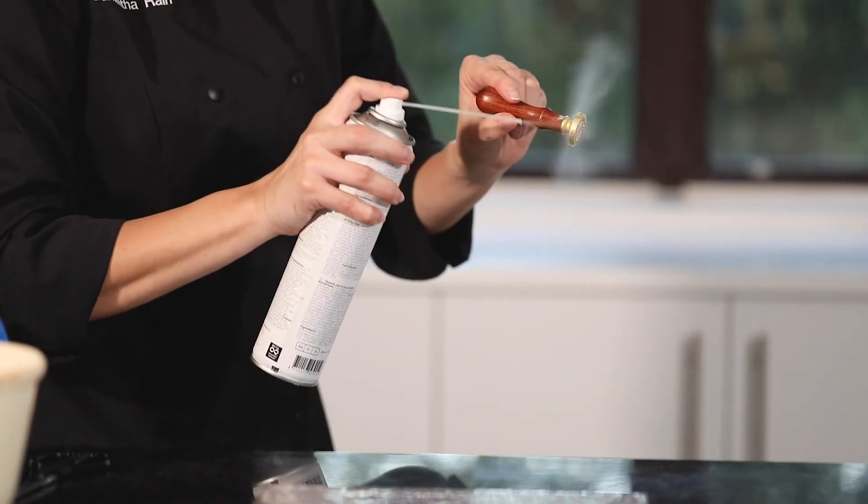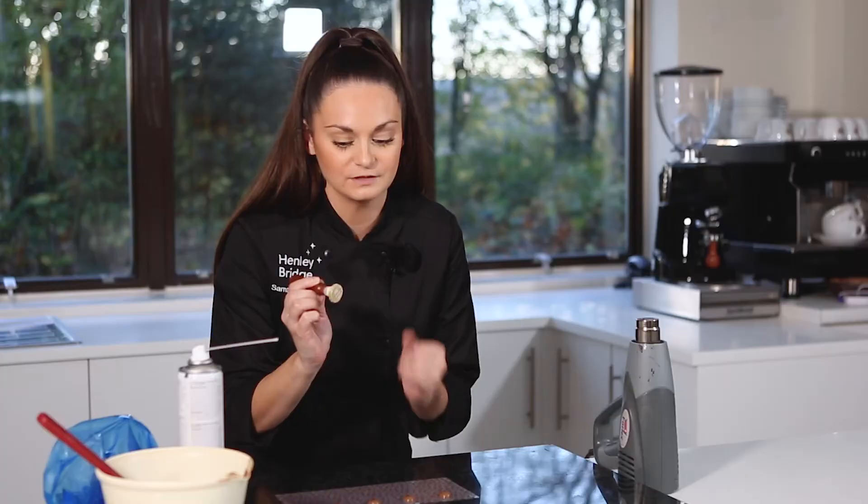Use the cool spray to ensure that your wax seal stamp is very, very cold. Take care though not to get any moisture in the front part.